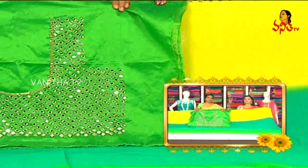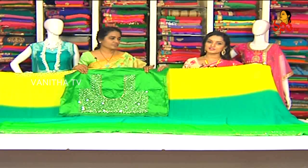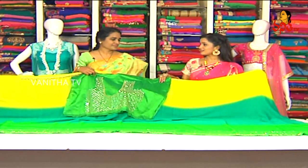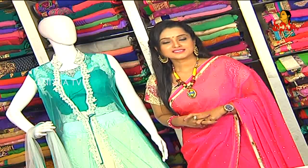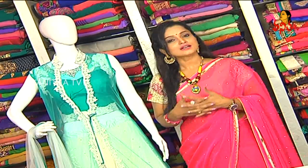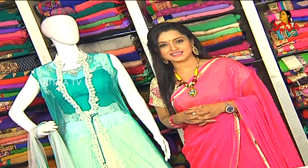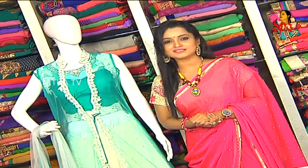We have a beautiful saree with a lot of colour combinations — sarees, dresses, lehengas. Thank you so much for watching this beautiful collection. Amir Pet Main Road, Chandana Brothers Opposite — many different variety collections, one and only destination. This is my wonderful and beautiful episode. Till then, take care, bye-bye.